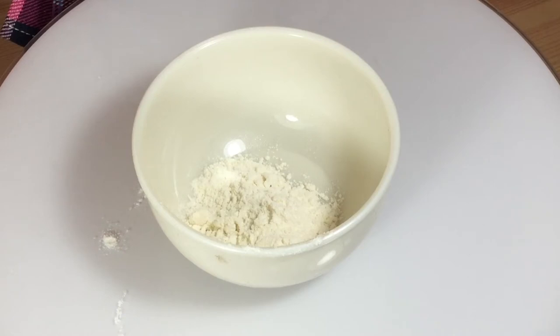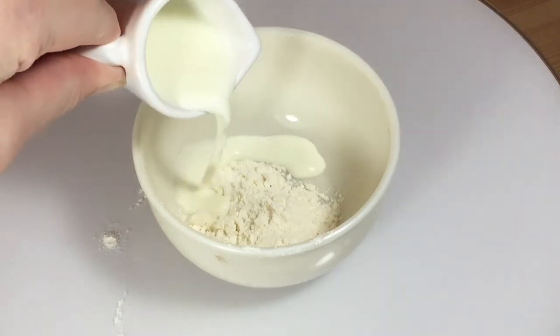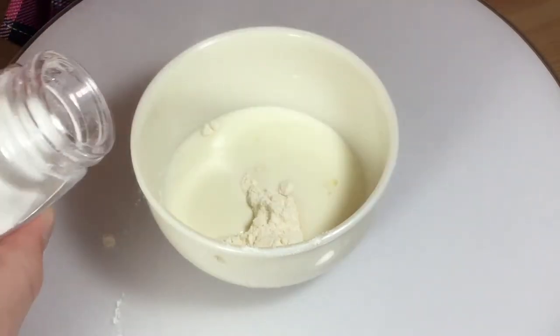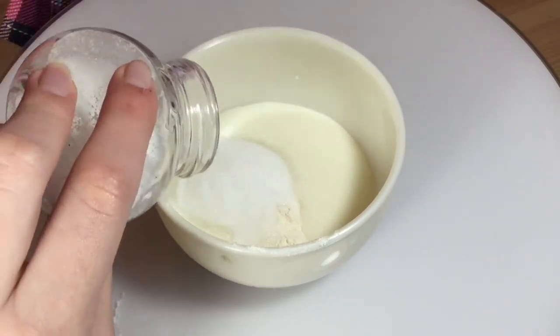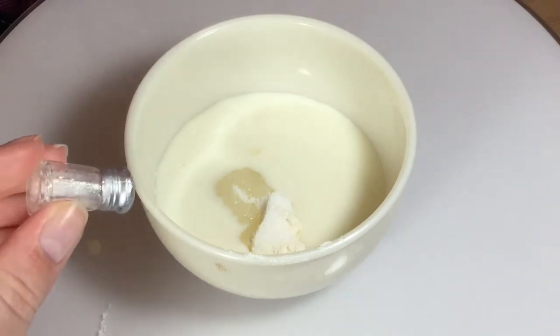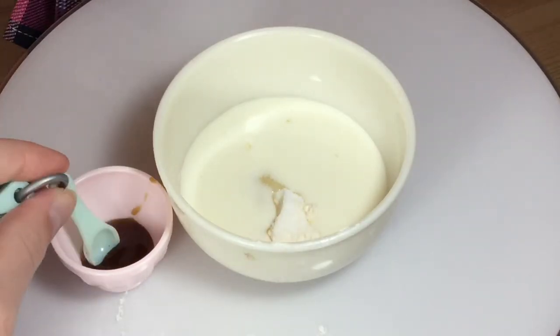Now let's add something else. Milk. Now lots of sugar. More, more. Now add a little bit of salt and vanilla extract. Just one scoop.